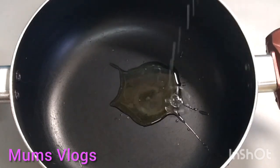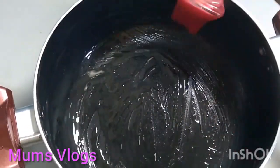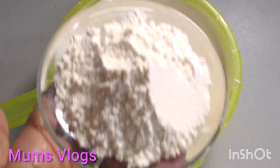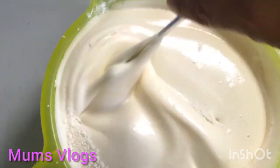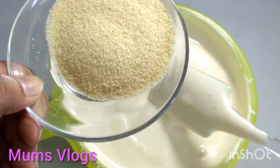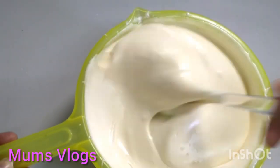Put a little bit of salt in the pan. Put 3 tbsp of salt in the pan and mix it well. Add 1 tablespoon of rava in the pan and mix it well.